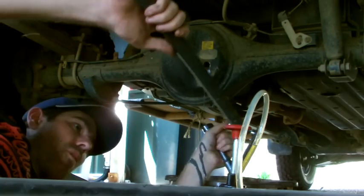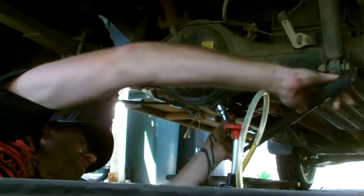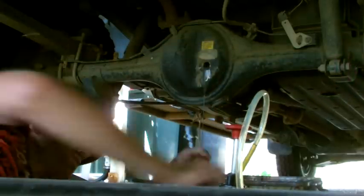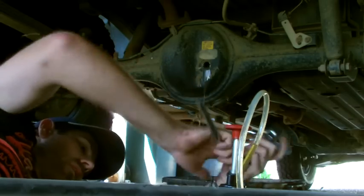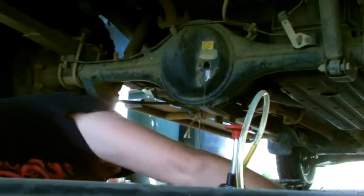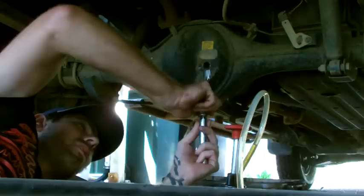It's definitely been a while between changes. This is probably the worst looking oil I've ever seen in my life.